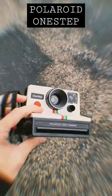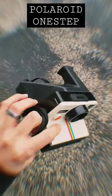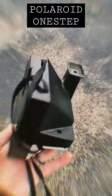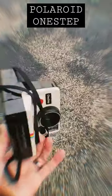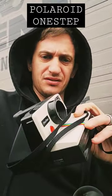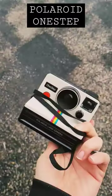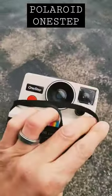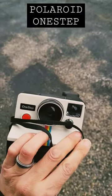The perfect camera to get someone into analog photography, right here. It's just so simple. It's literally load the film, push the button, and then the pictures pop out. These are literally the best for getting someone into film photography.